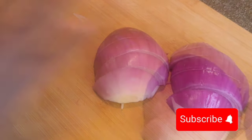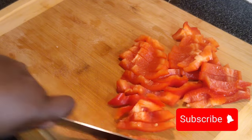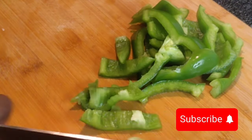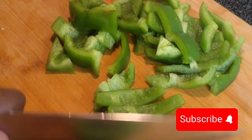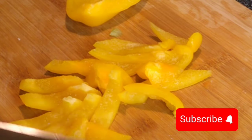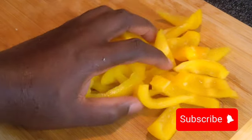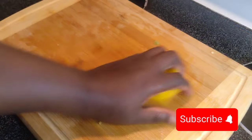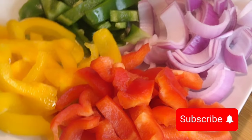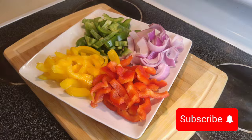I dice my onion and chop everything in a uniform form — the same size — because I don't want my vegetables very thinly sliced; I want them a little bit bigger, what's called bite size. Once I'm done chopping my vegetables, I put them in a bowl and set them aside.